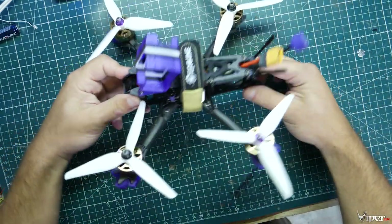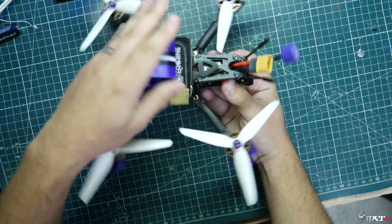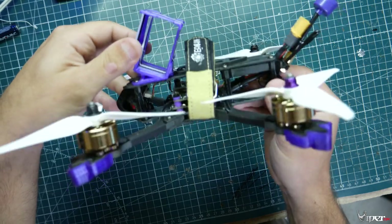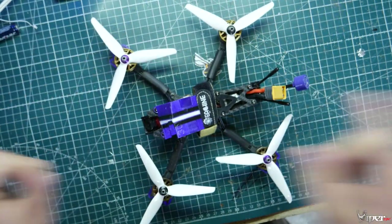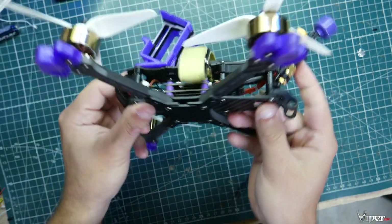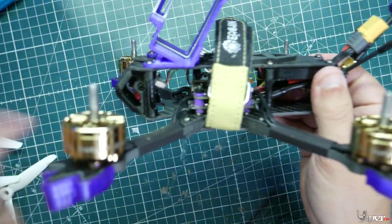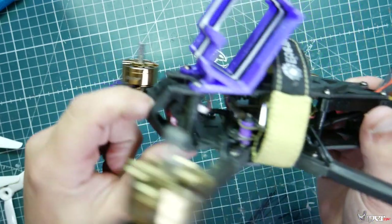The quadcopter also comes with the VTX antenna, so you pretty much get everything except the GoPro mount — that you have to buy separately. I'll leave a link to the GoPro mount below if you want to pick one up. Let me take these props off real quick and then we'll go over the tech and specs before the flight.